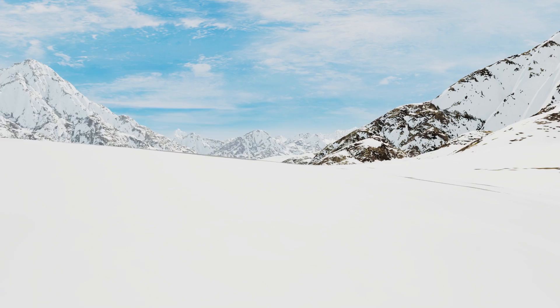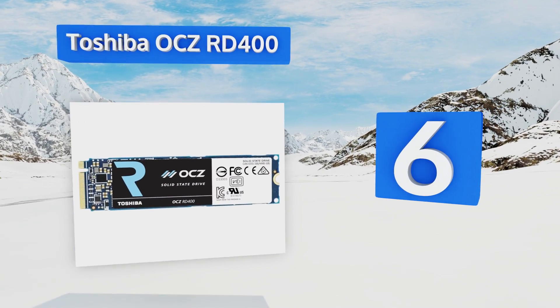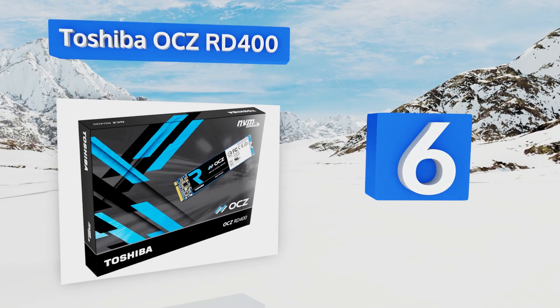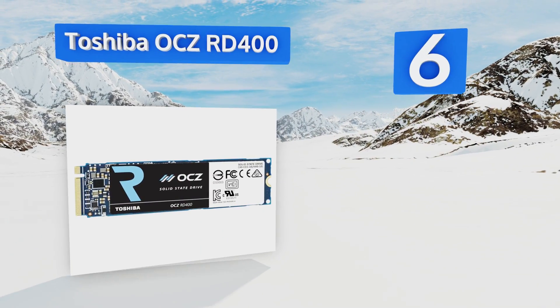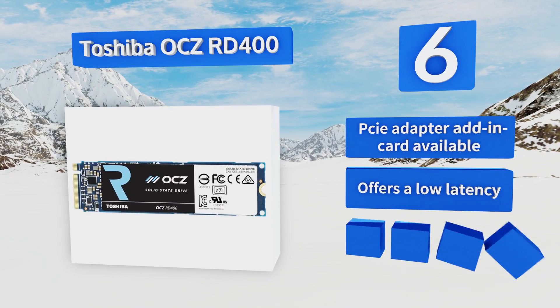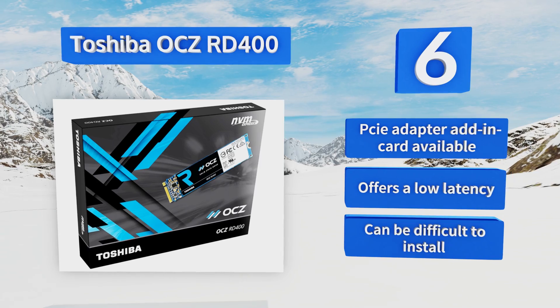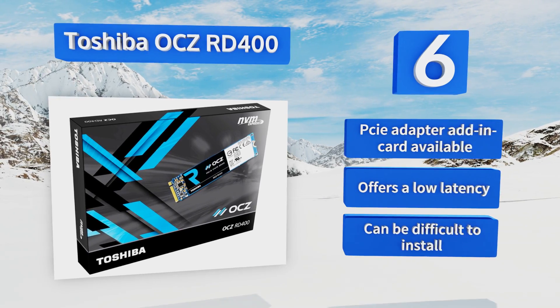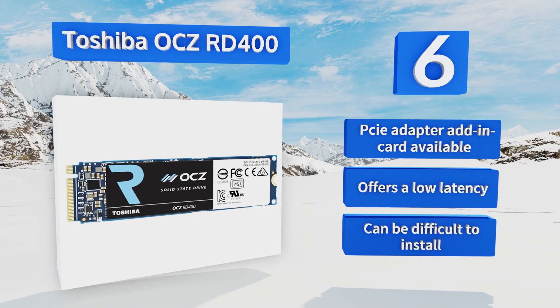Moving up our list to number 6, developers will appreciate the Toshiba OCZ RD400, which in addition to impressive read-write speeds, also features utility management software that gives you full control over your data and how it's stored. It comes in four different capacities from 128GB through to 1TB. It's available with a PCIe adapter add-in card and offers low latency. However, it can be difficult to install.